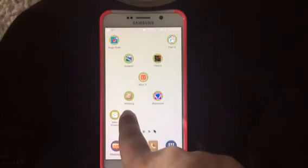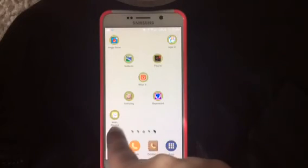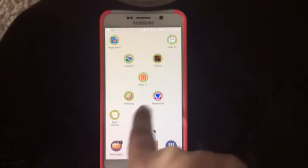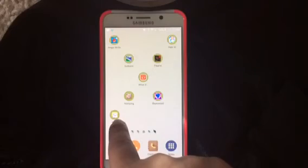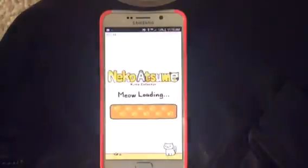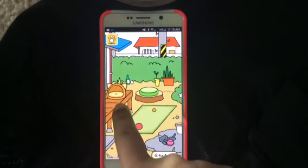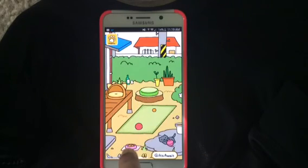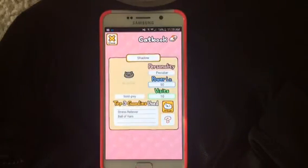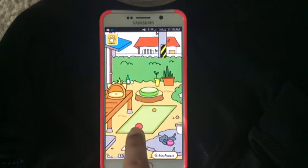Then I have Mahjong. And then this game — I'm not even going to try to pronounce it — but it's a little cat game where you put different things in your yard and attract cats. You put beds, little balls, yarn, and food, and then you can attract kitty cats to your yard. It's really kind of boring and I only get on it like once every five or six hours, maybe. Sometimes I don't even get on in a day.